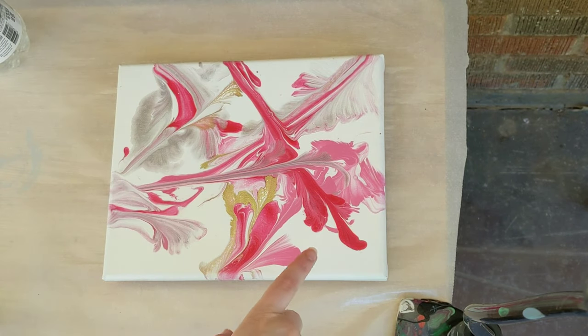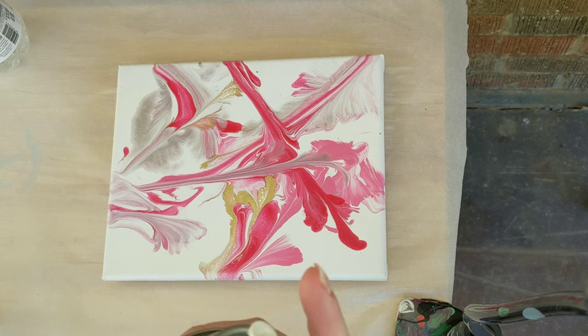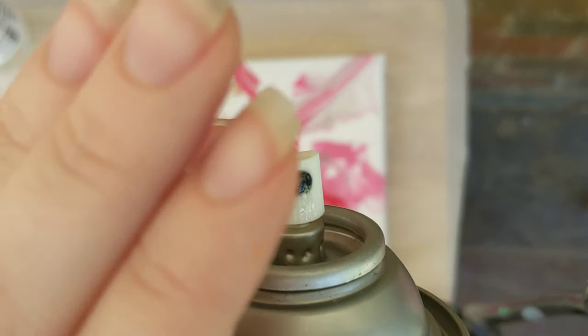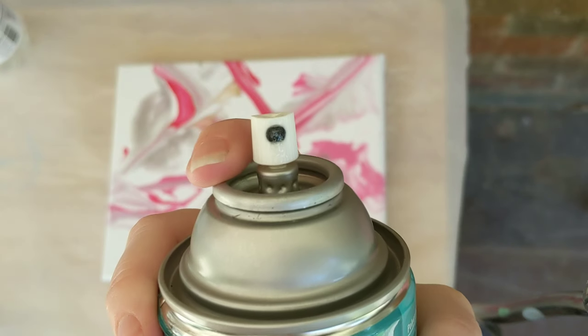I have already cleaned it with a wet paper towel, so we'll go ahead and get started. It's working — it just appears that I did not clean that very well last time, so I want to make sure I do that.